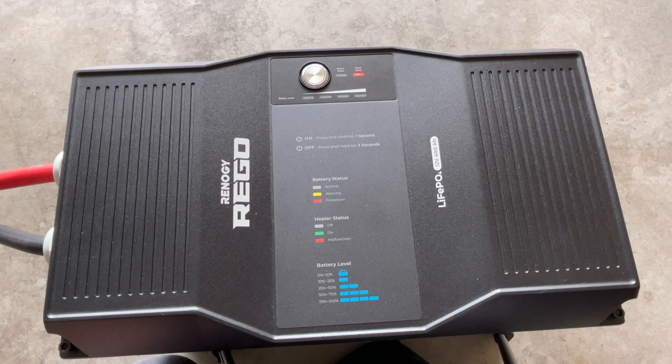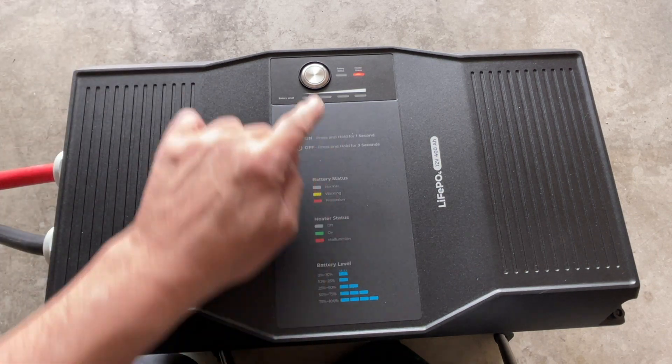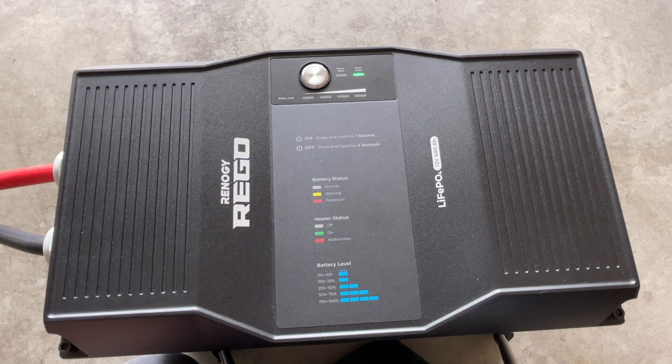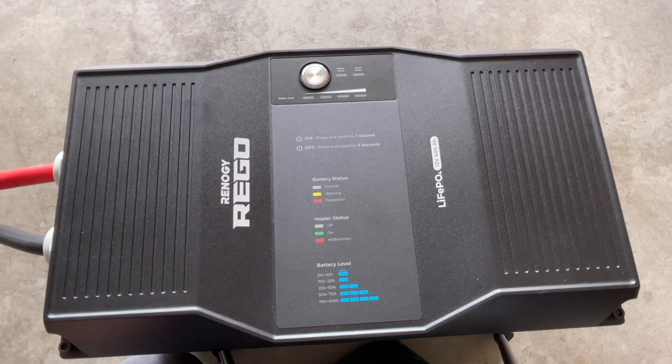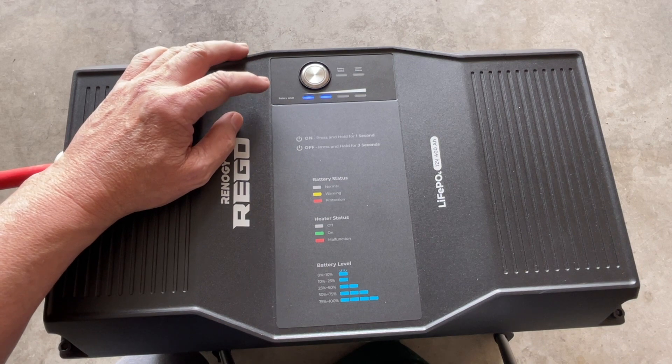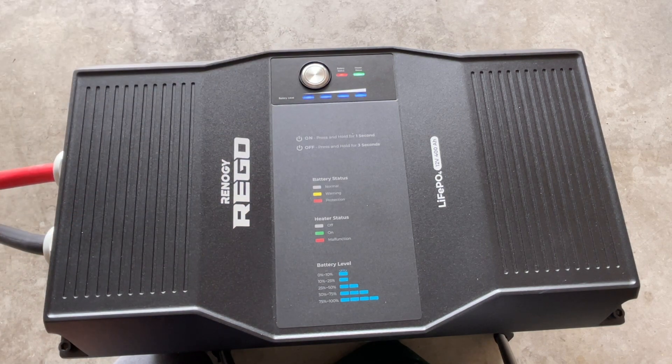You can hold the button for eight seconds to save whatever setting you have at the time. I want the heater status on since it's late winter and still getting pretty cold in the off-grid workshop. Press it one time to show it's on, then hold for another eight seconds to save that setting. To turn the battery off, press and hold for three seconds — there'll be a flash of the lights, and then the battery is off.